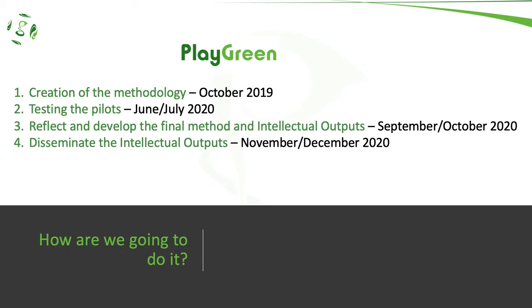To develop the intellectual outputs and the method itself, the project is divided in four parts: the creation of the methodology, which is going to be until October 2019; testing the pilots, which is going to be until July 2020 approximately; reflecting and developing the final method and versions of intellectual outputs, which is going to be between September and October 2020; and finally, disseminating the intellectual outputs in November-December 2020.